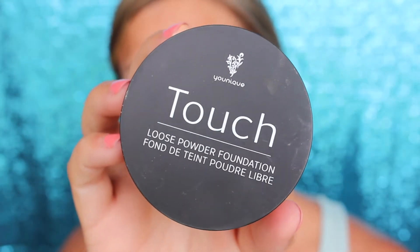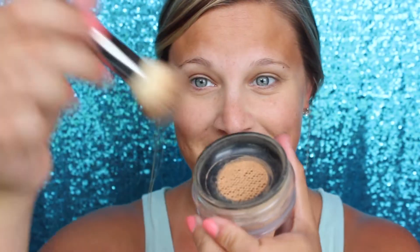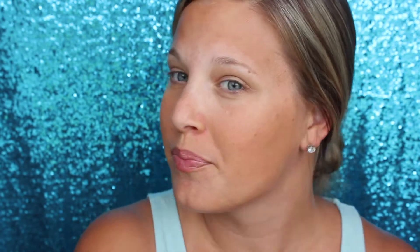This is that Touch Loose Powder Foundation — new product. It's amazing. It's definitely a light coverage foundation, but it covers pretty decent for a light coverage foundation, in my opinion. It really does feel like my skin, but better. It looks so natural, but it covers enough. It does a good job. And I have dry skin too, and I've had no issue with it at all. It's not a very dry powder.